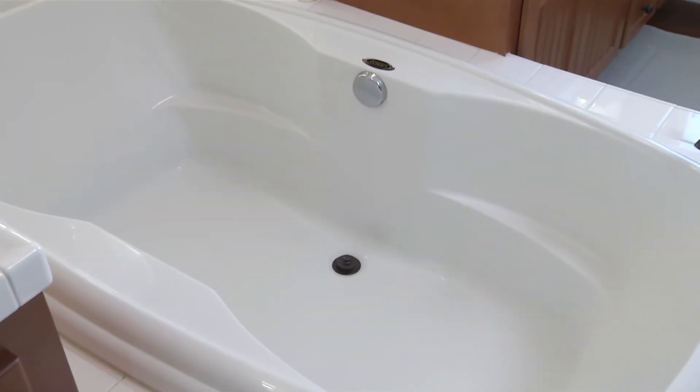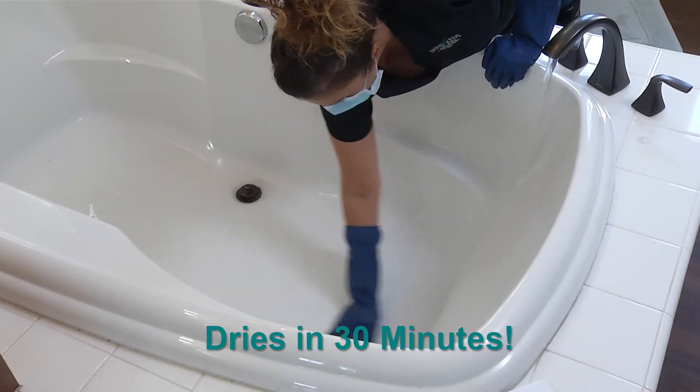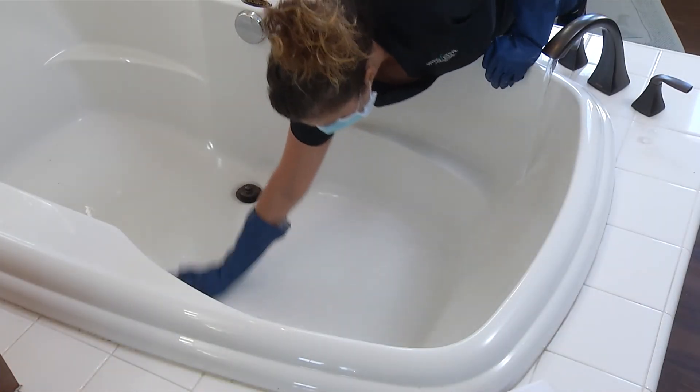Finish it up. Allow the solution to sit for 30 minutes, then rinse the surface with water. No secondary application is necessary.